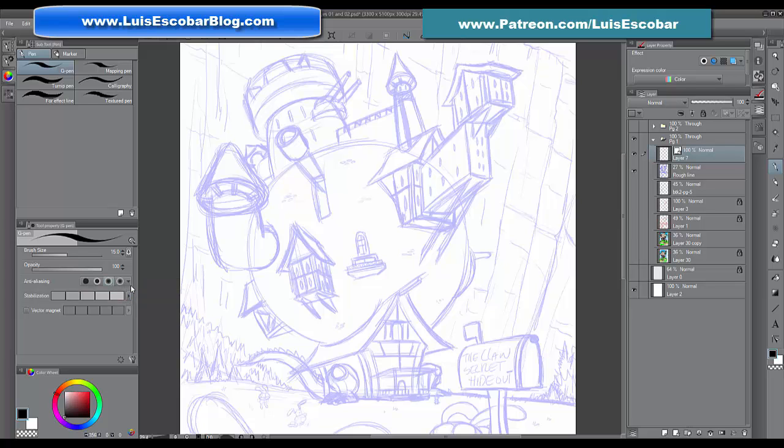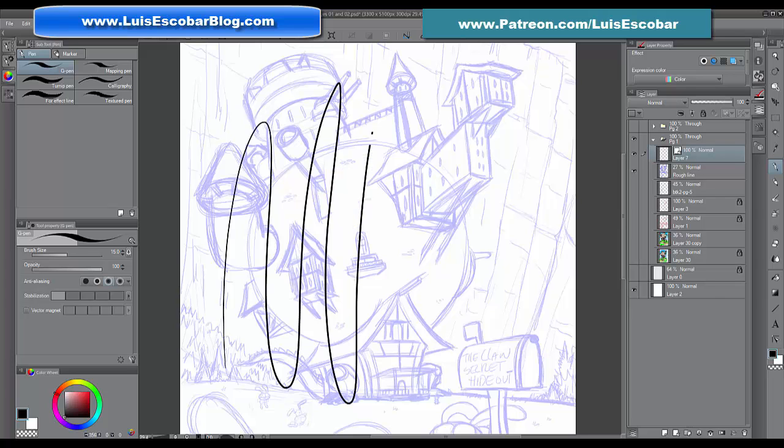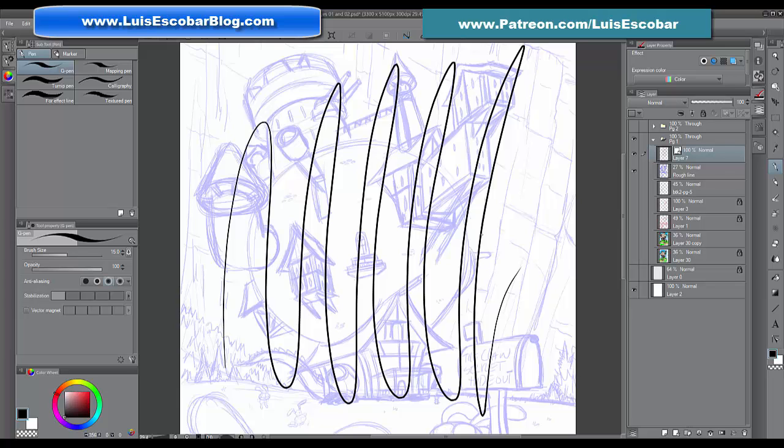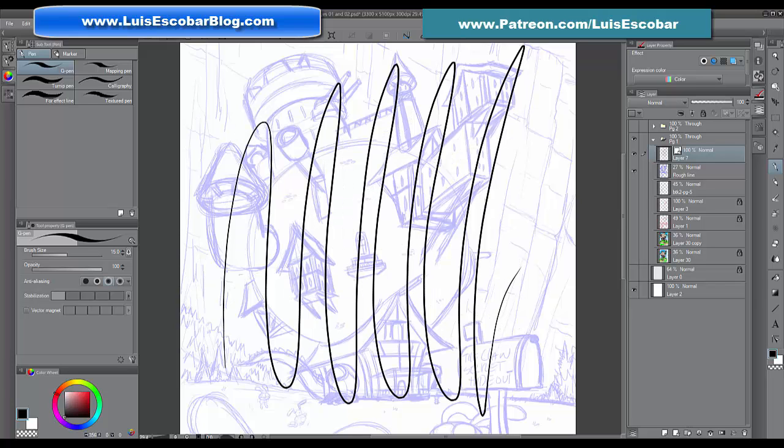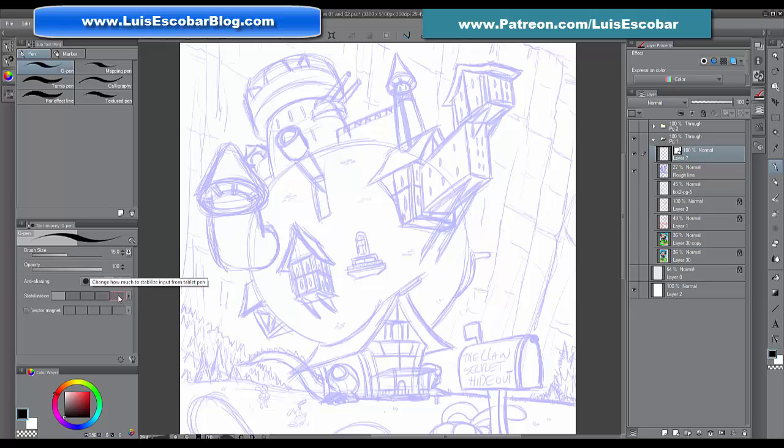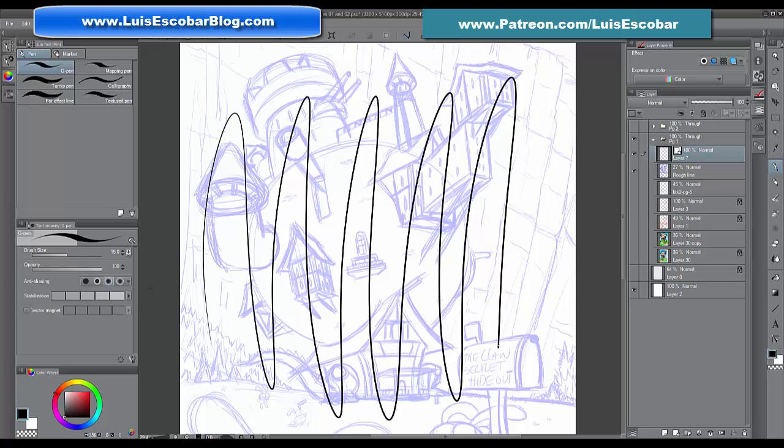Here's the secret sauce of inking with Manga Studio: it's called stabilization. The stabilization setting is down here at the very bottom. When you ink a line with stabilization really low — here it's at zero, meaning zero stabilization — you can see how extreme and shaky the lines get. Now let's go all the way to the end. Even at 15, the stabilization is allowing me to still be very extreme, and that's not stable enough for me.